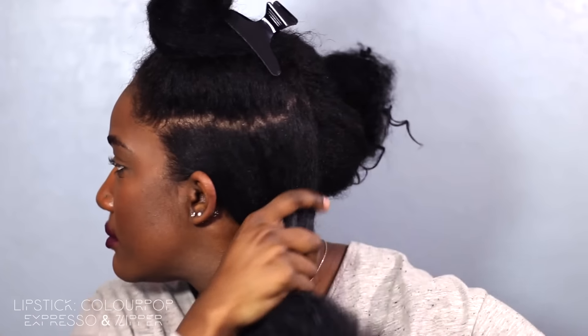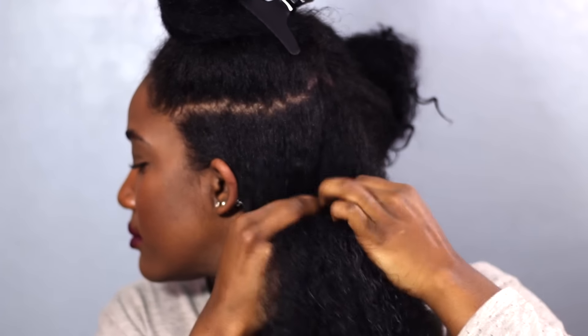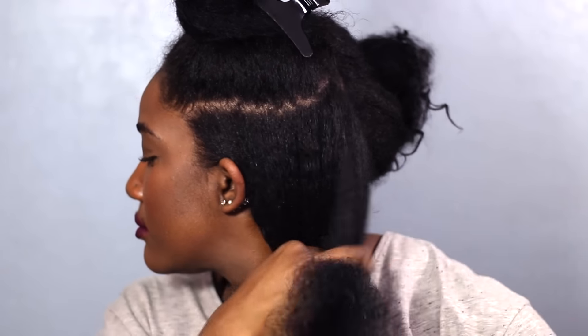The brush is optional — I know a lot of you guys do not like the brush, so you can finger detangle. But I feel like the brush gets my hair a lot more straight and out of that natural curl pattern.